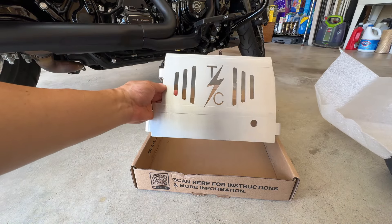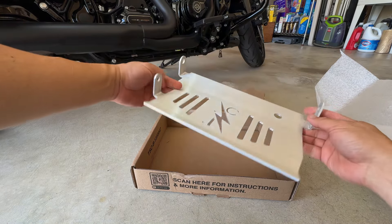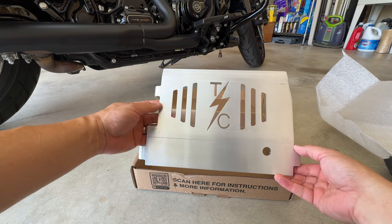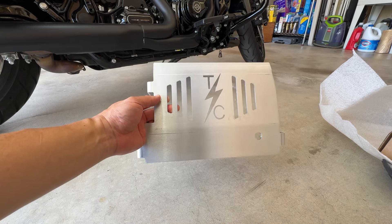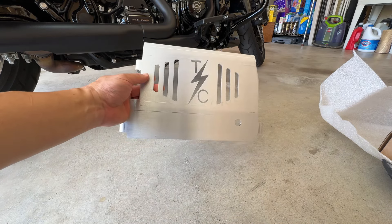This is a skid plate that goes on the bottom of the 2023 Road Glide, or I believe the Street Glide as well, because they have the same frame. What it really does is protect the bottom of the bike. Let me show you underneath what we're going to be protecting.